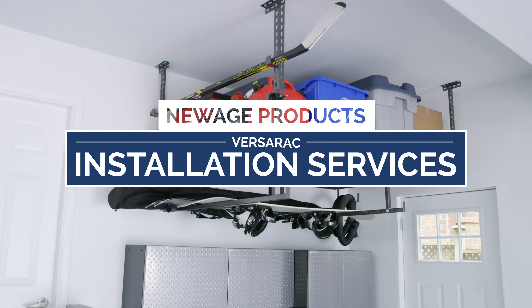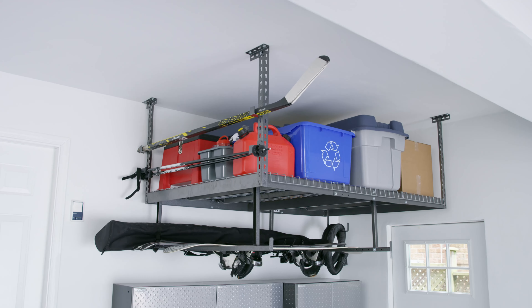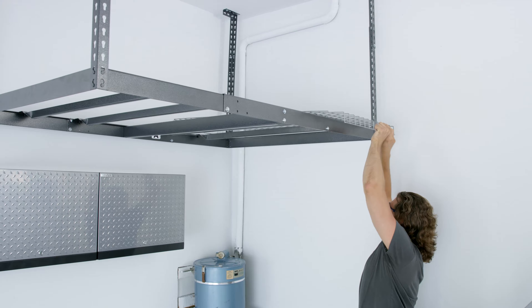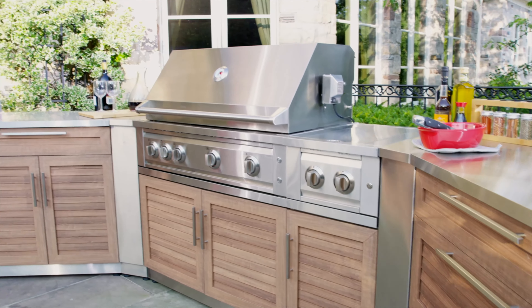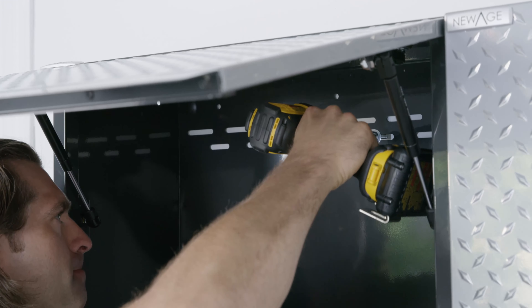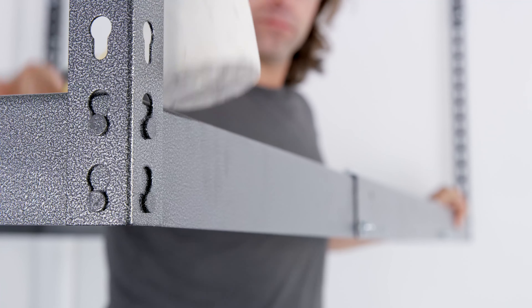New Age Products installation service is an easy and convenient way to have your New Age purchase professionally installed. Expertly trained across all of our product lines, our contractors understand the proper installation methods, so your purchase is installed once and installed right.